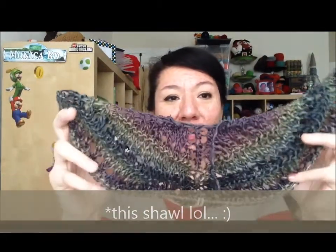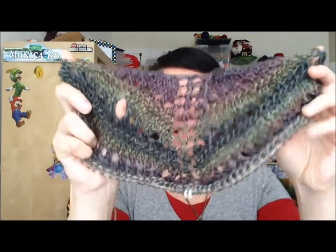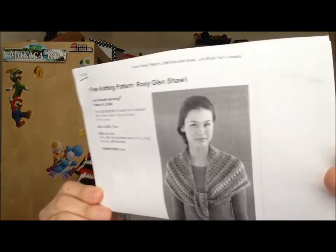So far this scarf is looking like this. It is a pattern that I worked with before. If you guys remember my red shawl from my last video, that is the pattern I'm doing, which is a free pattern via Lion Brand. You can find it on their website — I found it via Ravelry, but either way it's free. The name of it is Rosy Glen Shawl.